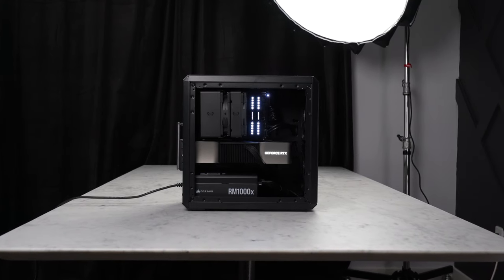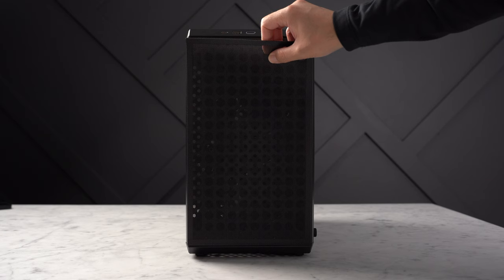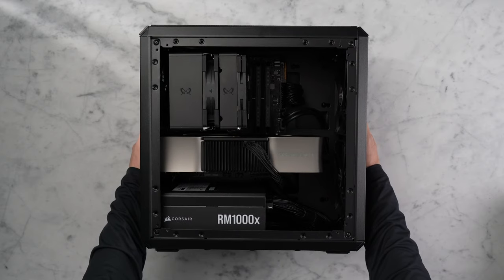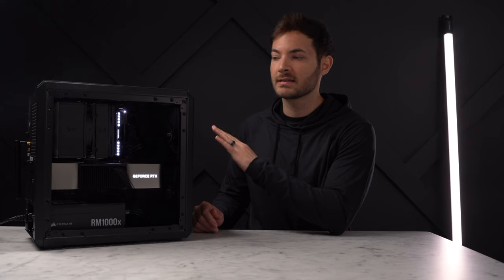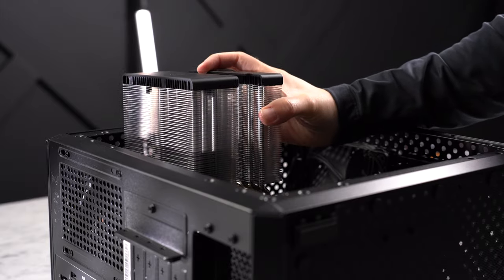This is the Cooler Master Q300L V2, a new micro-ATX case. It's a very straightforward case where you can build an insanely powerful PC without too much hassle. It's not a small PC, but it's definitely much smaller than a typical tower with little to no compromises on component compatibility. So that's what we're going to build today.